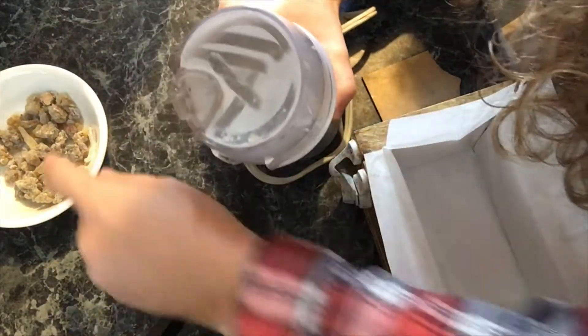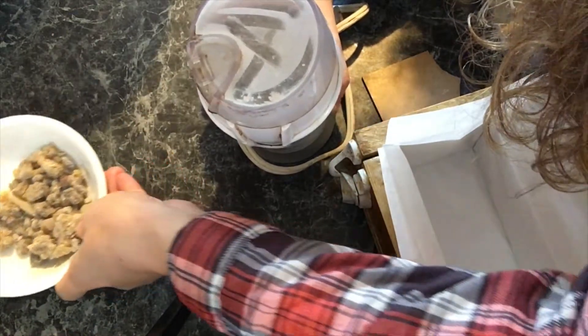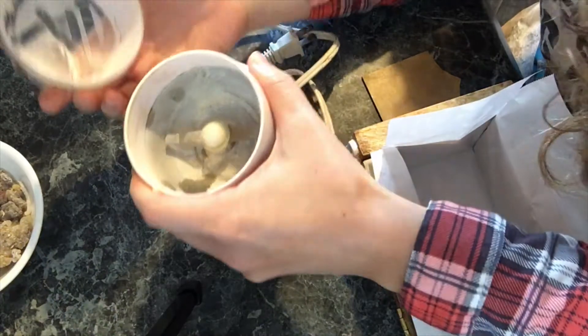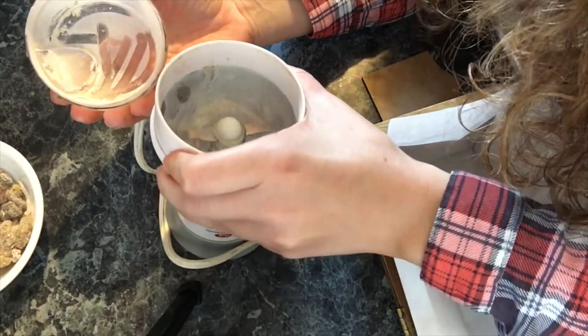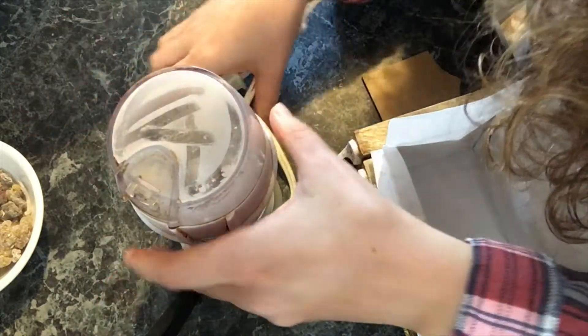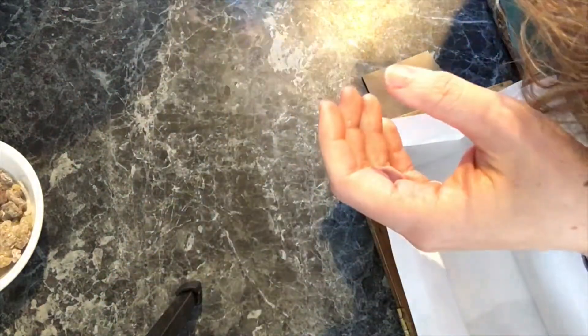I've been through so many coffee grinders. This is gonna be really tough on it, but it should be able to do it. It ground into a pretty fine powder, but there are still some chunks — it didn't do a perfect job. Some people prefer to use a mortar and pestle, which I don't have, so I didn't use that obviously.